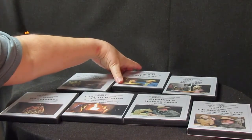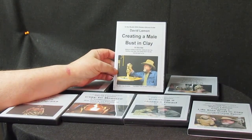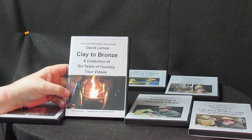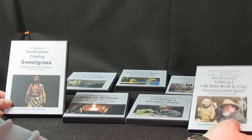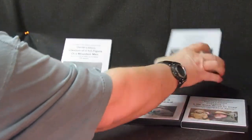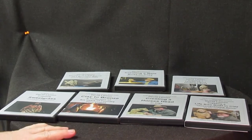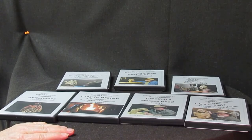This video is brought to you by me. I just wanted to show you my seven DVDs that I have available. This one's on creating a male bust in clay. This one is a supplemental video called Clay to Bronze — it's a tour of the foundry. I've got Sweetgrass, a life-size bust, a full-size figure of a mountain man, and an Indian woman holding a baby. There'll probably be more in the near future — I'm going to be doing one on a horse. I'm going to take a break and show you how to purchase these DVDs online.